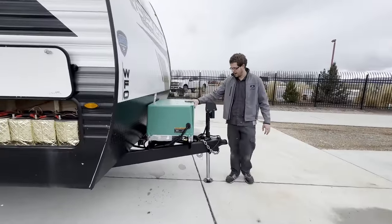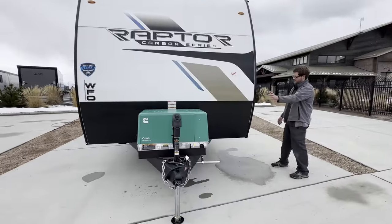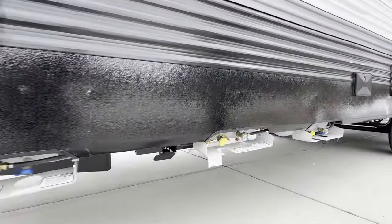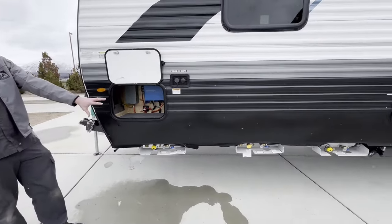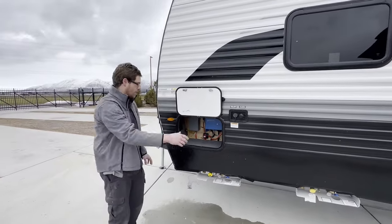Up here in the front where the batteries usually are, we installed a generator. We took the propane cylinders off the front and instead added three terminally mounted tanks to supply the propane to the RV. The generator in the front runs off these propane cylinders, which also power things like the furnace and the water heater like normal.